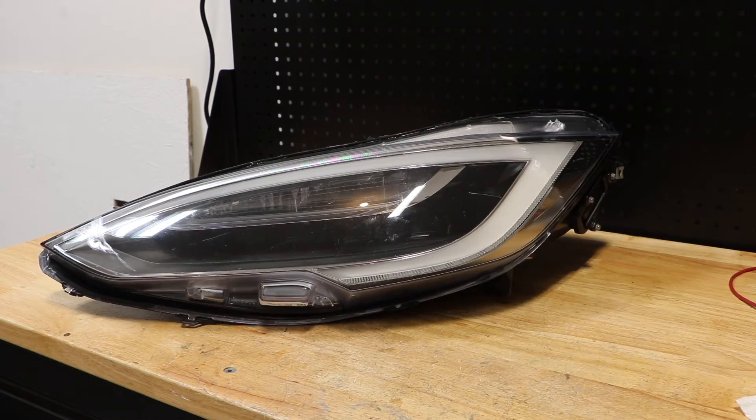In this video, I'm going to show you how to partially test a 2016 and up Tesla Model S facelift LED headlight. I have not been able to figure out how to test all of the features of the headlight yet, but I will show you how to turn it on and test the turning signal.